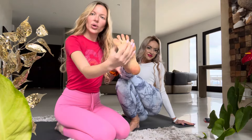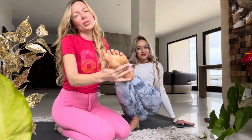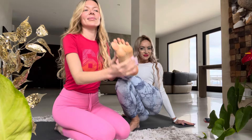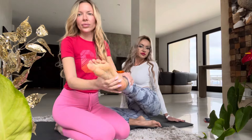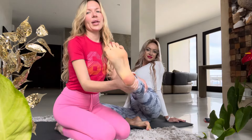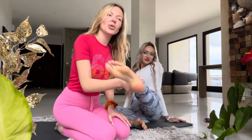And now we can move faster, and now total relaxation of the feet.